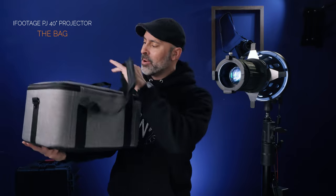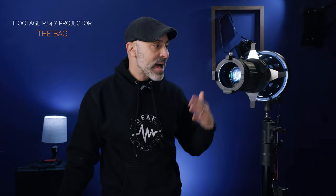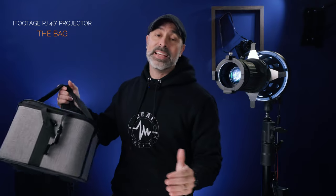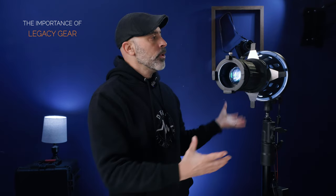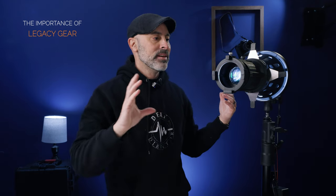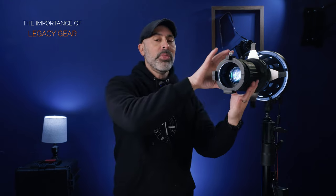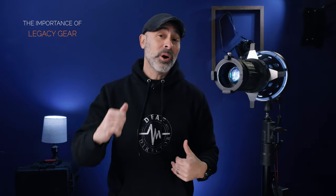This iFootage 40-degree projector spotlight brings a ton of flexibility to any set you walk on. It comes in a nice little bag — small and easy to transport. Spotlight fixtures tend to come in huge cases, so having a portable bag that keeps it safe and easy to get out of your car makes it much more likely you'll actually bring it to set. One great thing about this spotlight is it's a legacy purchase — you can use it with any Bowens mount light, whether it's an Aperture, Godox, or anything else. I guarantee this spotlight will outlive the lights you're using it with.